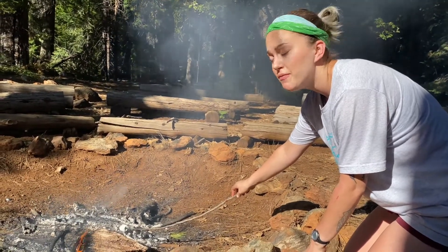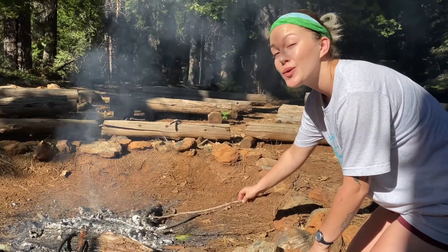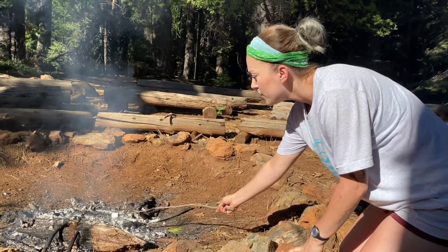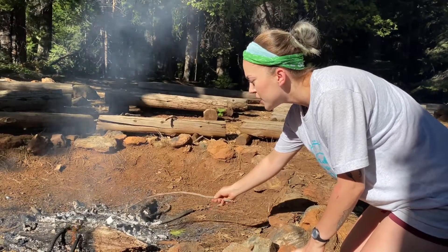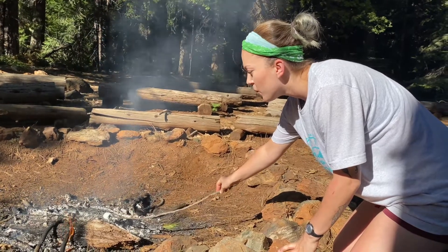You're just going to sit and let that mallow get roasty toasty and delicious. Sometimes it catches on fire anyway, but this is a safe place to make mistakes, so that's totally cool. Just blow it out if it catches on fire. See how close I'm getting to the fire, but I'm not quite touching it because I don't really want it to get all ashy. I just want it to get warm.